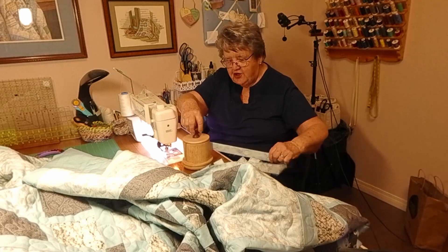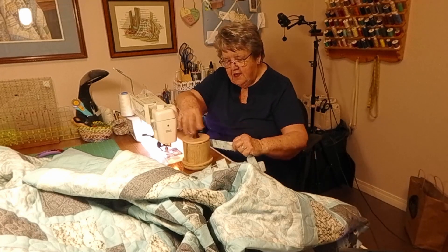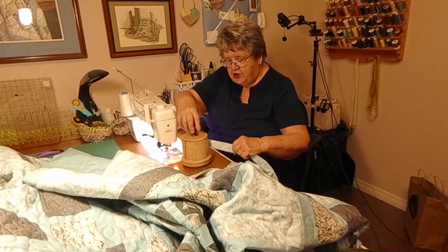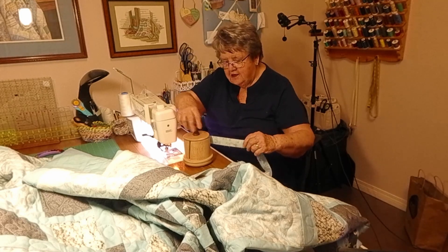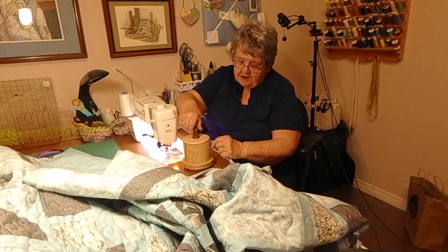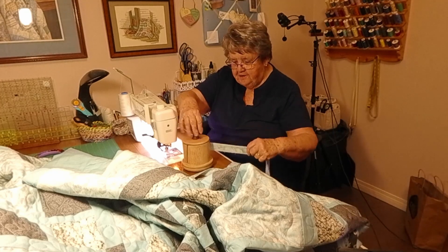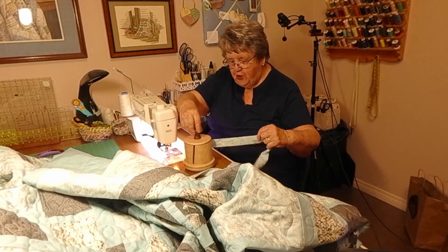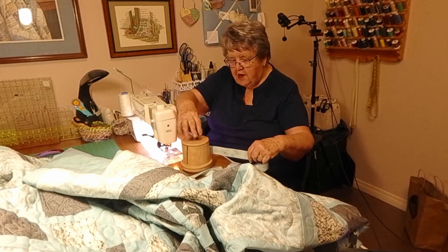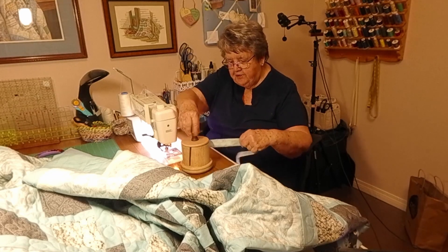It keeps the binding from getting stuck under my chair when I'm sewing and shifting the quilt around, and from getting stuck in the stitching. I don't know how many times I've managed to sew the end of the binding into the quilt where it's not supposed to be, and then I'd spend a half an hour ripping it out. So this handy little tool is going to save me all of those headaches. I've already tried it on another quilt and I'm very happy with the way it unwinds as I'm sewing the binding on, because it keeps the excess from getting in the way.